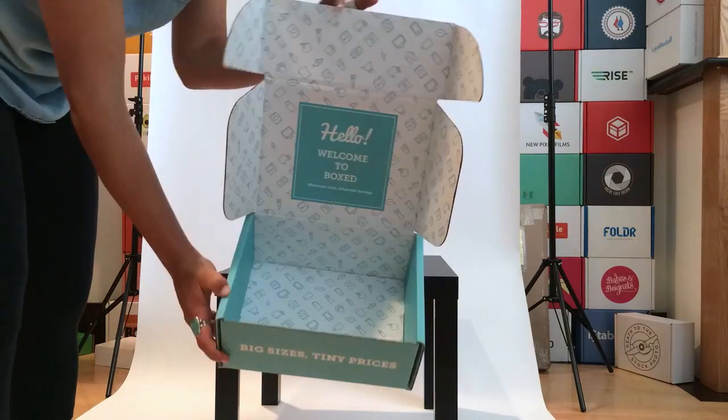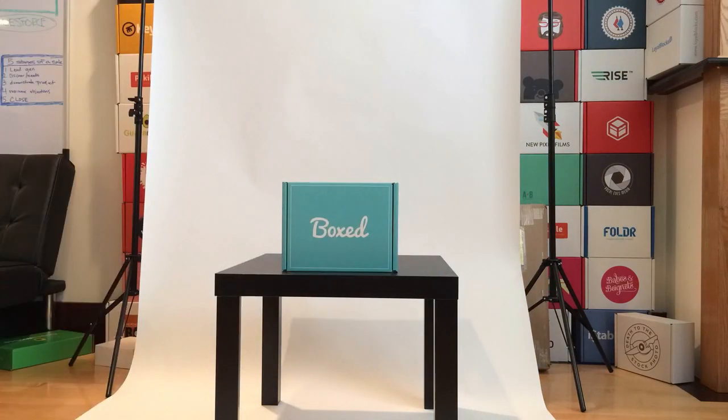If it's within your budget, double-sided printing is always a fun surprise for your customers and a great way to complete your brand.